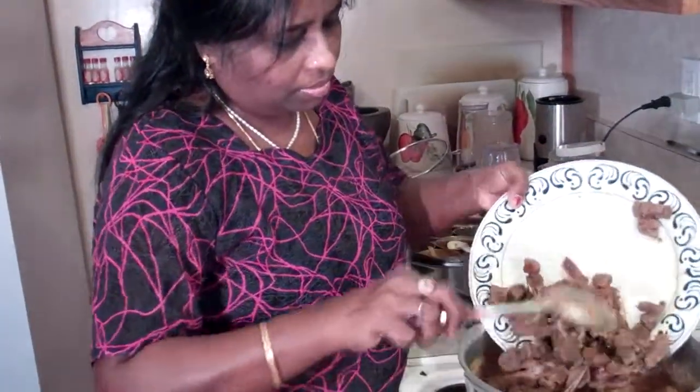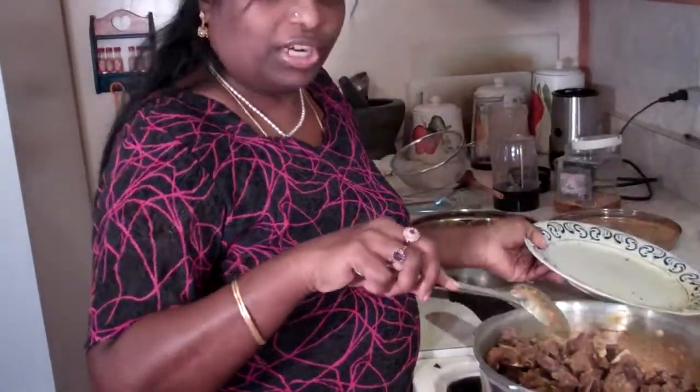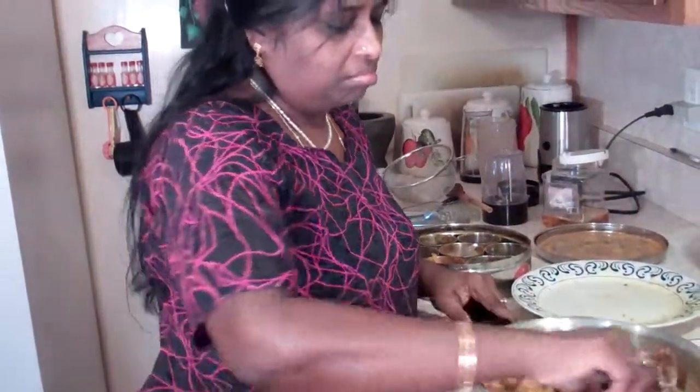Now go ahead and add your meat. Stir it well, cover it, and cook for another 10 minutes.